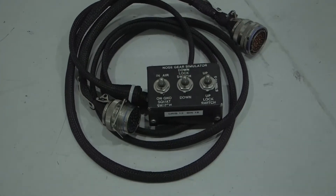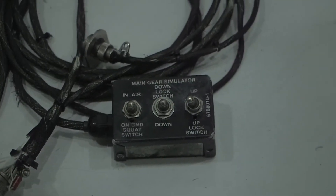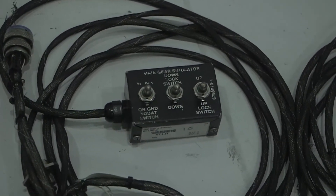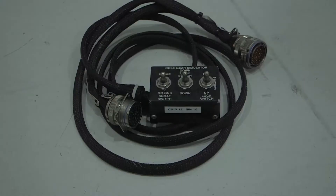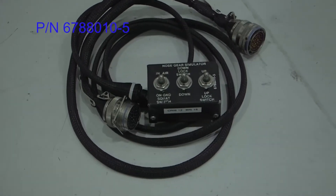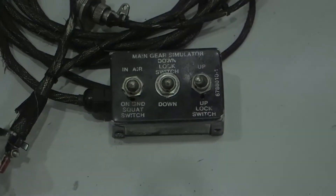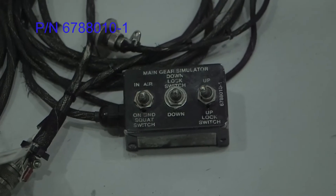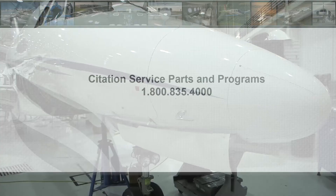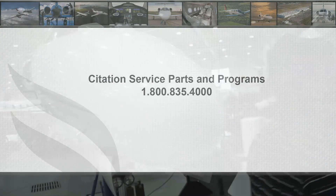This landing gear test set will simulate an in-flight condition with landing gear squat switches while on the ground, without the need to jack the airplane, or simulate the aircraft on the ground if the aircraft is on jack for maintenance. The nose gear simulation test set part number is 6788-010-5 and the main landing gear simulation test set part number is 6788-010-1. These test sets can be purchased from Citation Service Parts and Program at 1-800-835-4000.